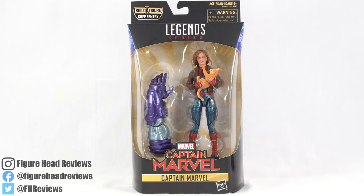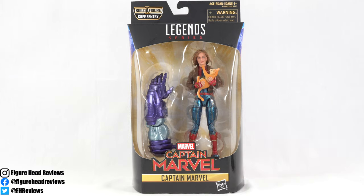Hello everybody, and welcome back to another Figurehead Reviews video. Today we are taking a look at the Marvel Legends Captain Marvel from the Kree Sentry Build-A-Figure Wave, part of the Captain Marvel movie series.